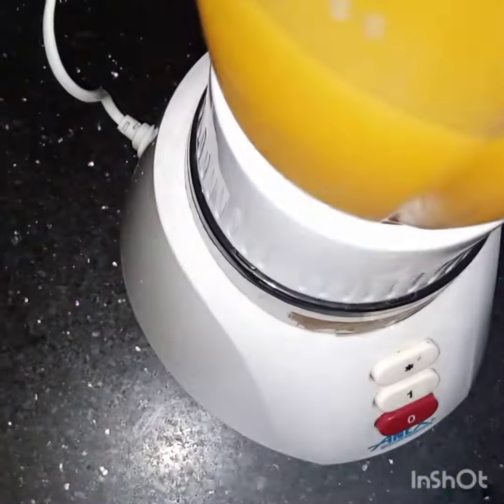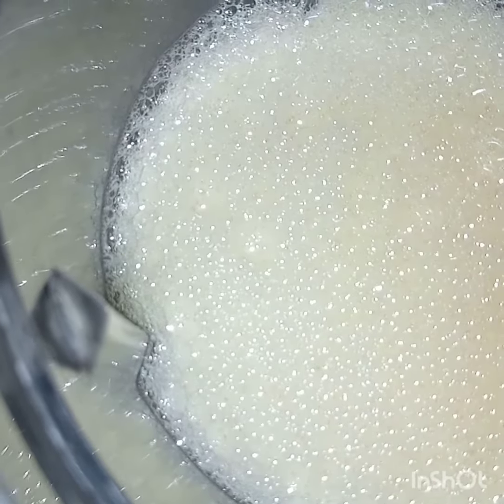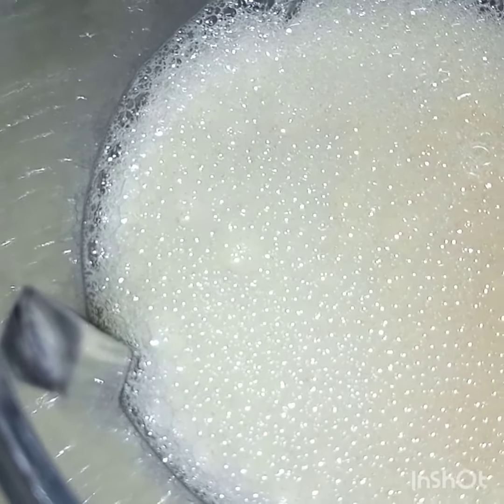Now I will cover this. Bismillahirrahmanirrahim and blend them together. Now I have blended all the ingredients and this is done.